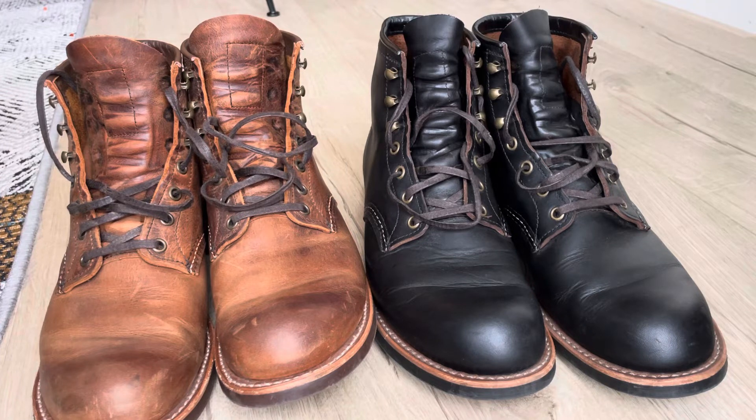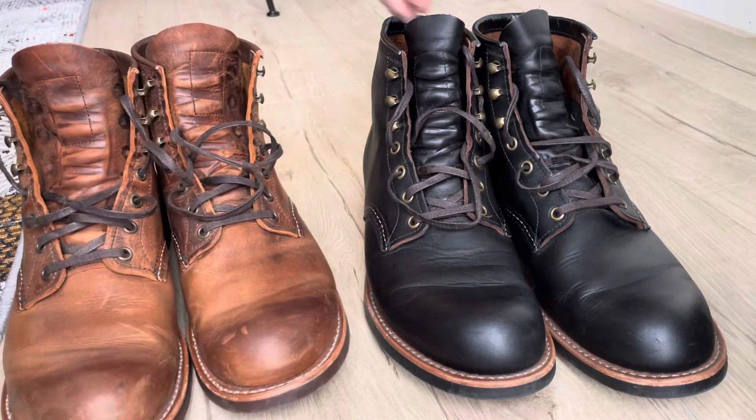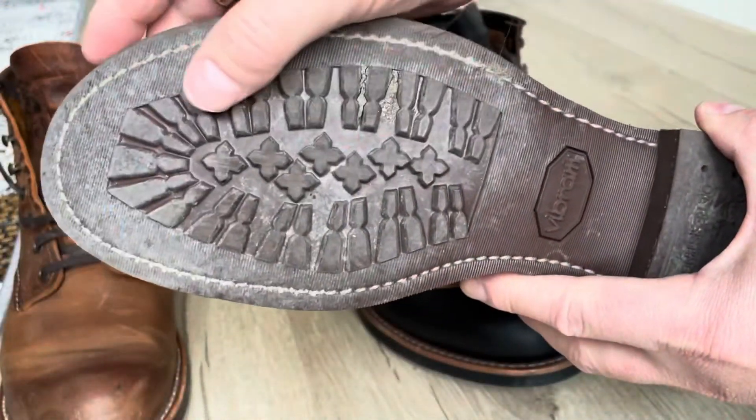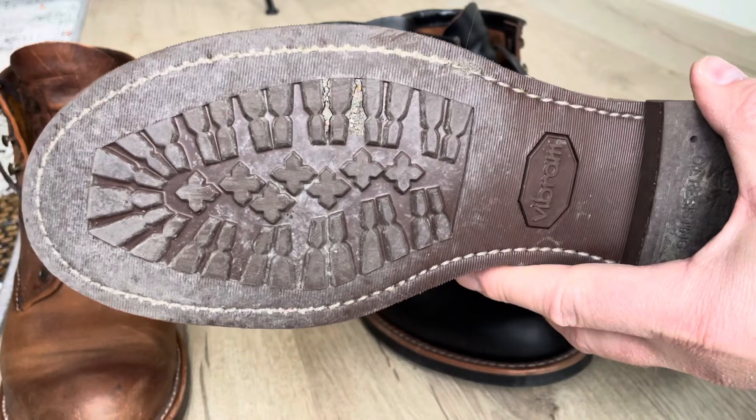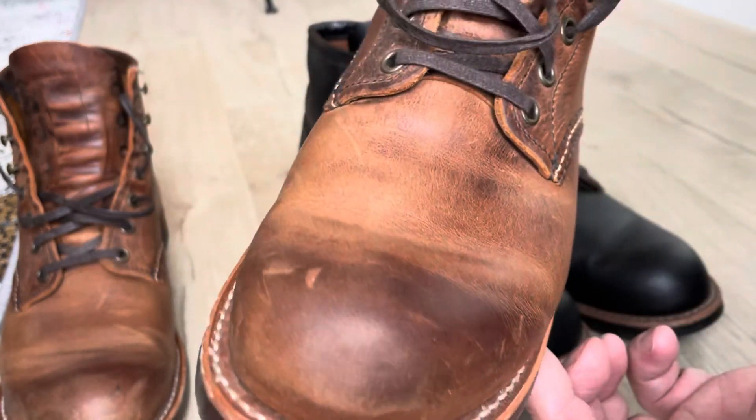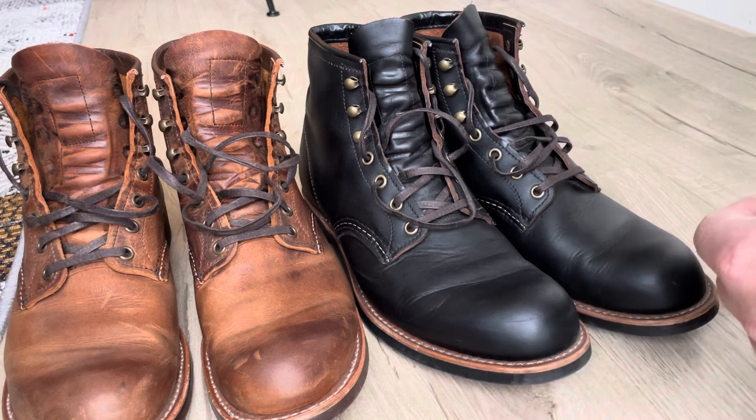I won't be wearing these Red Wings that much during that period. But winter is coming and it's starting to get cold outside. These boots are not warm at all — they are pretty cold, to be honest. And these mini Vibram soles can be really slippery if it's ice outside, though on snow it's okay. We actually don't have the same winters here anymore as we had when I was little — it's really on and off with the snow, but it's cold anyway.